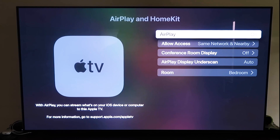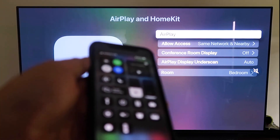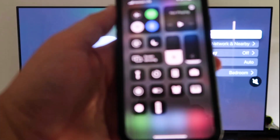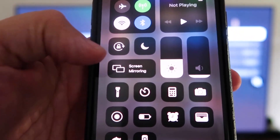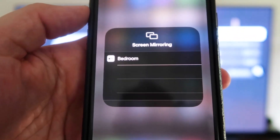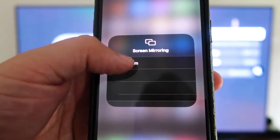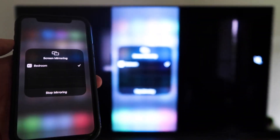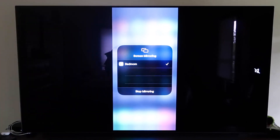Now grab your iPhone and make sure it's unlocked. Swipe down from the top right corner to bring up the Control Center menu. You'll see Screen Mirroring — tap on that, and it automatically recognizes the Apple TV nearby. Tap on it, it starts to think, and then voila — it's mirroring right to your TV. That's the easy way to mirror your iPhone or iPad to your TV using Apple TV 4K.